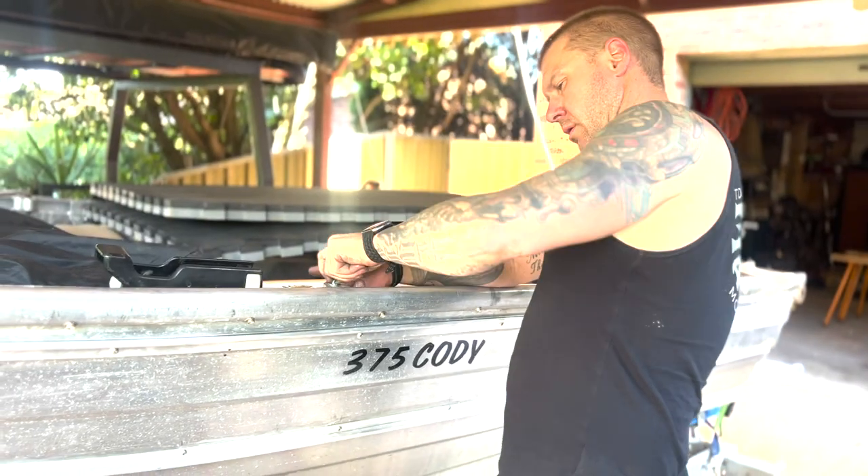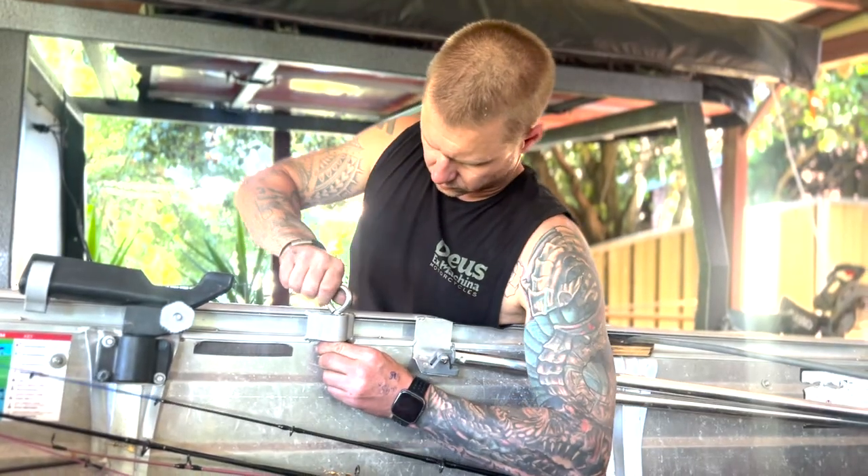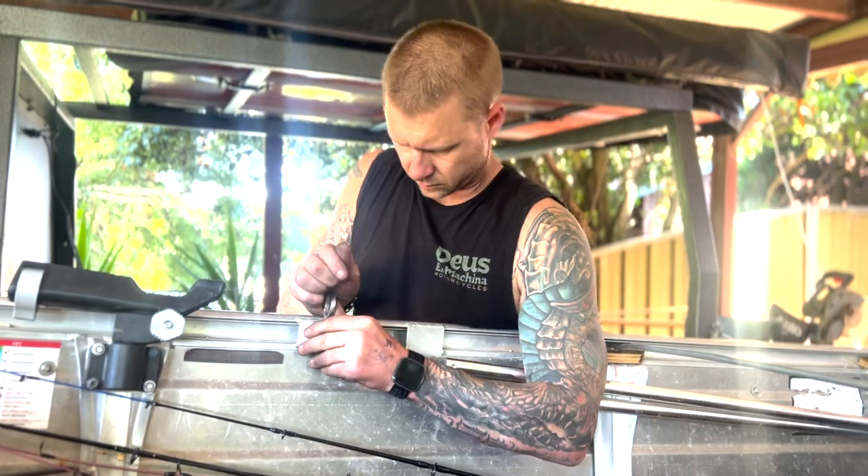Then fitted 100mm stainless eye bolts to the edge of the boat and bolted them in for the bridles to connect to.